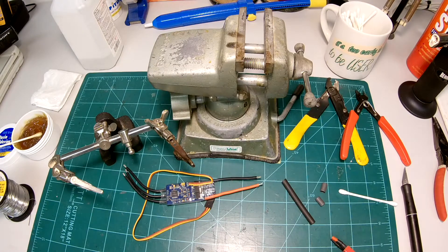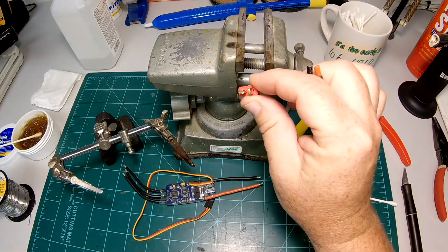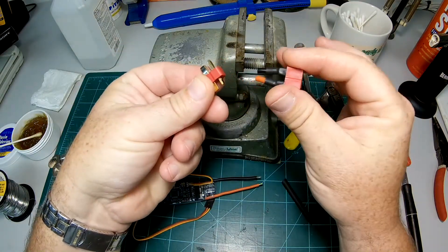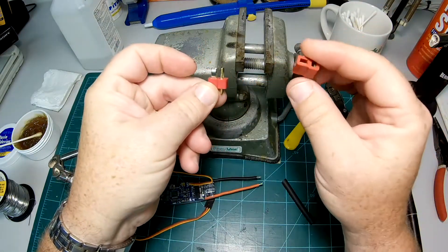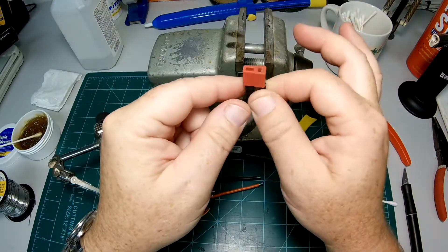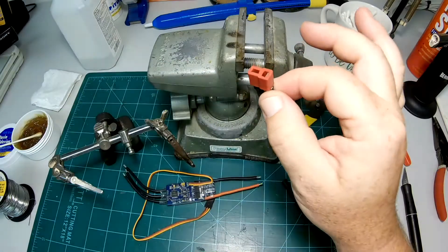Hey guys, today I'm going to show you how I solder Dean's Ultra connectors. Very popular RC connector, been around for a long time. You've got your male and your female connector. Typically you have your male on the ESC and the female on the battery, and a lot of batteries come stock with Dean's connectors.